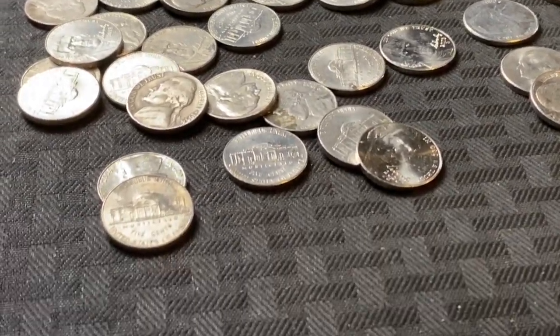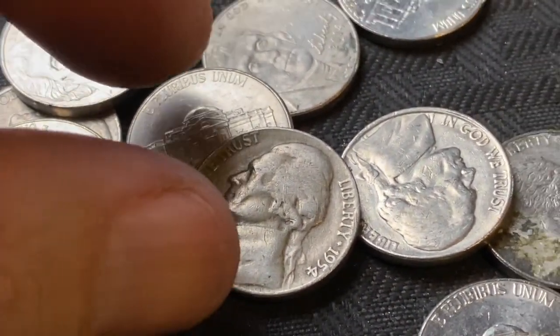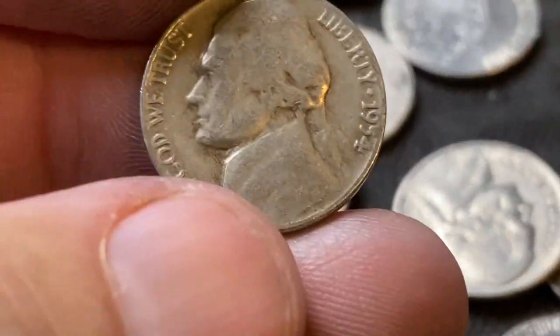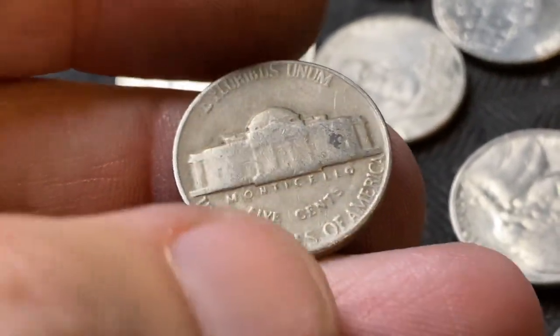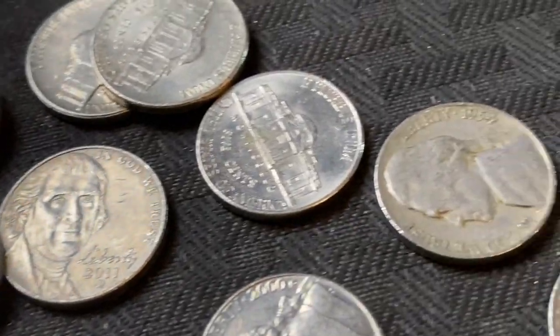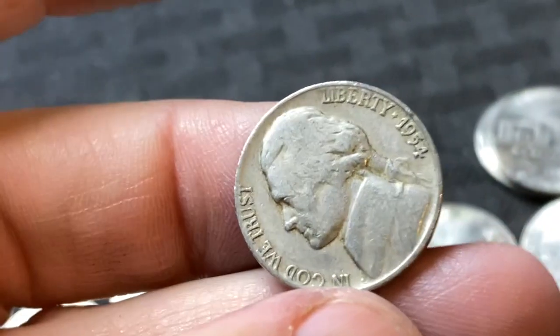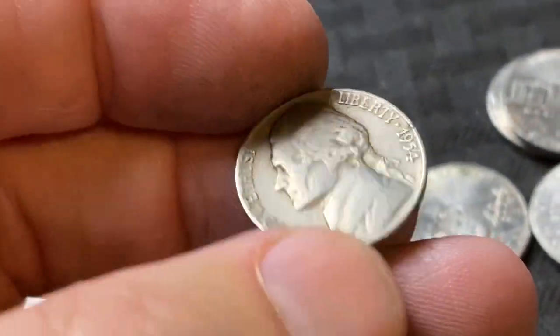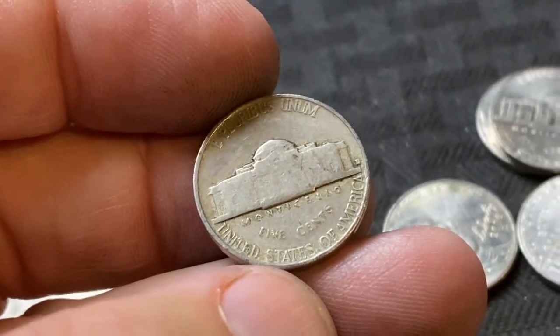We have double trouble, guys — check this out. This is pretty awesome. 1954 on this side of the roll — let's flip it, it is a Philadelphia. And then look over here, another 1954. We got double 1954'd. That's pretty awesome. Is it a Philly? Oh, it's a Denver. So that one was a Denver — that was pretty cool.